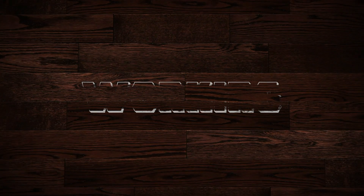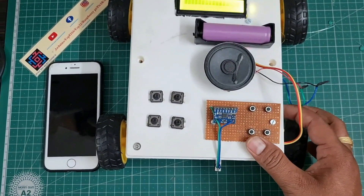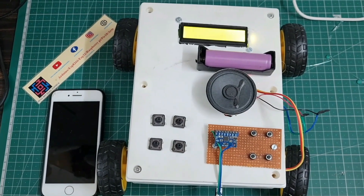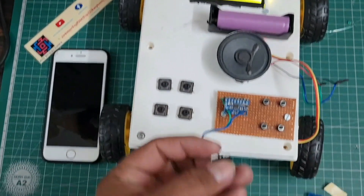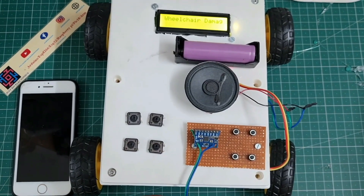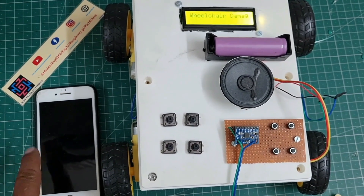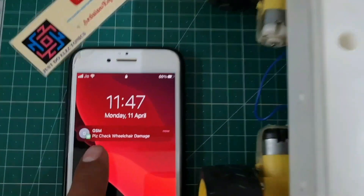Let's go and see the working of this project. First, I turn on the switch and the LCD will display a welcome message. This one is the limit switch — suppose when I press this limit switch, it means any person is sitting in the wheelchair and the wheelchair is going directly down the stairs. Then it sends a GSM text message: 'Please check — wheelchair is directly going down the stairs.'